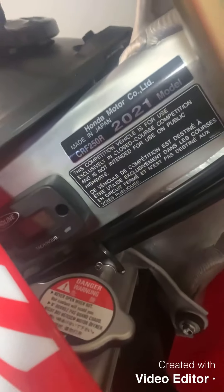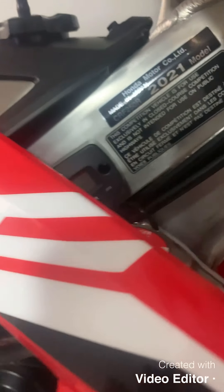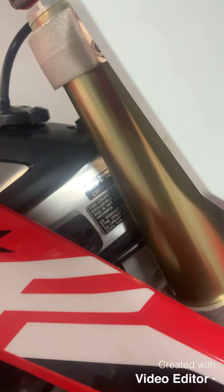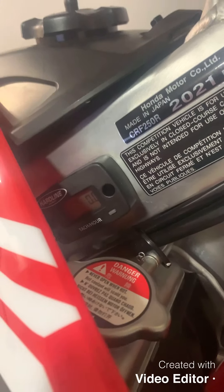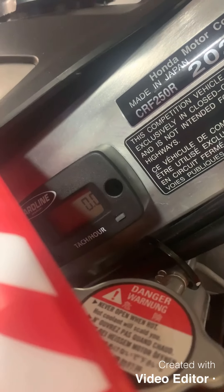I did decide to stick it kind of hidden, just a bit behind the plastic. I know where it is and it's out of the way from the forks coming in contact with it, which is exactly what you want. This pretty much wraps it up — we'll just do a quick startup to verify that it works.